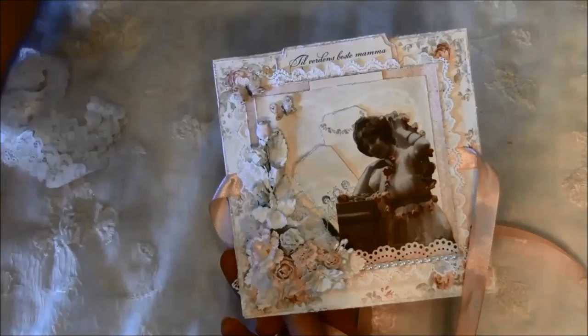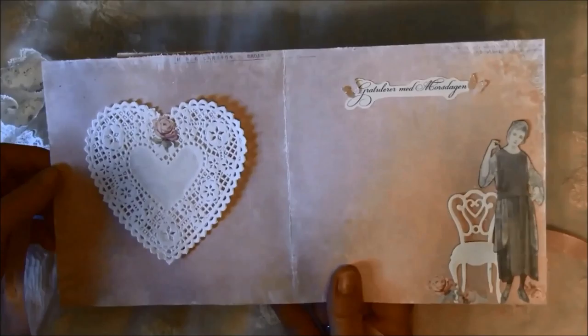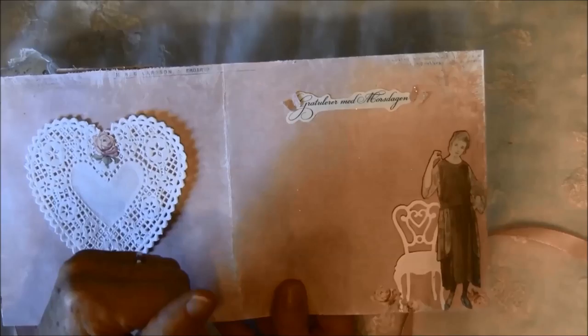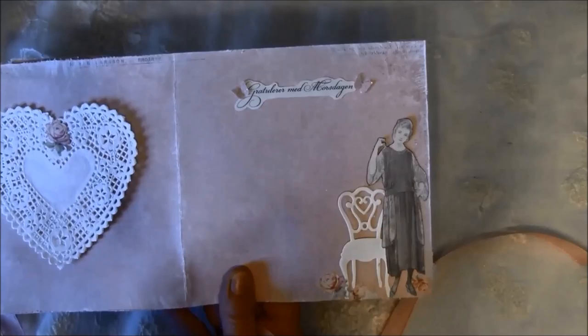On this butterfly I'm not sure you can see the glitter here, but inside it says congratulations with Mother's Day — in Norwegian that's 'gratulere med morstagen.' Here is a Marianna design die cut and some fuzzy cut flowers from the paper line.